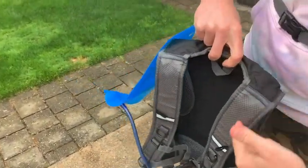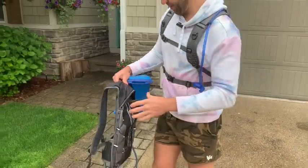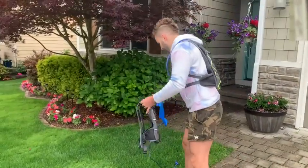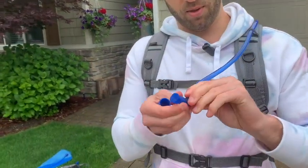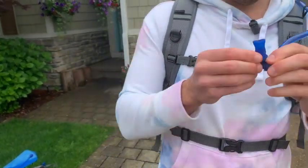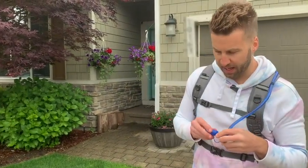The hose comes up through there and out through here, as you can see. And another great thing is this — it spins around, so whatever angle you prefer for the bite valve, it works perfectly.